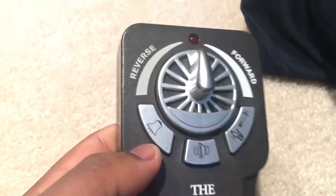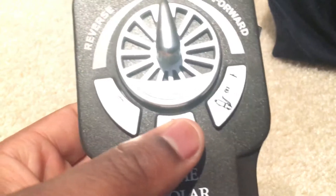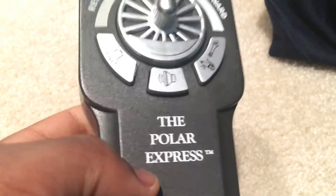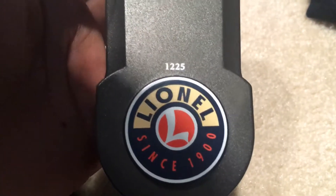Now you can go to my channel and look at my video where I demonstrate the bell, the sounds, and the whistle. And it has the Polar Express trademark with the Lionel logo.